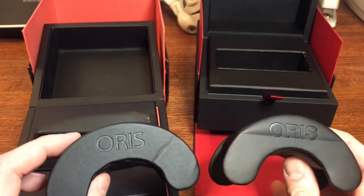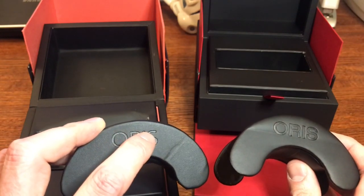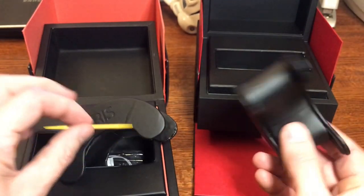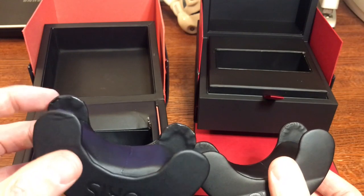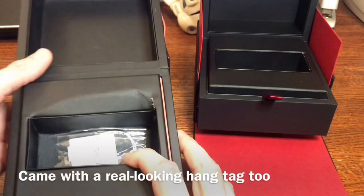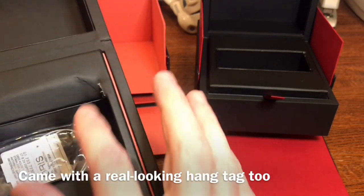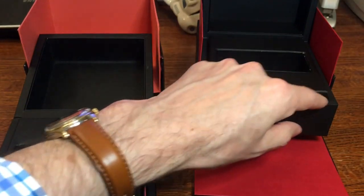Look at the S's in the Oris logo on the boxes — on the fake, the S just kind of ends abruptly, whereas on the real one it drops down and comes a little bit further. The real box also comes with a sticker. On the fake box there's a bit of red showing on the side, while the real one is just black. The craftsmanship on the fake box also shows glue pieces and was ripped when delivered.